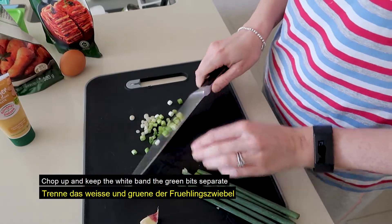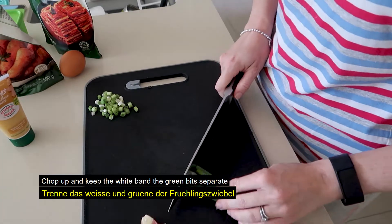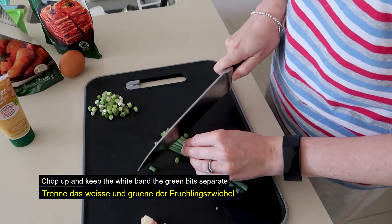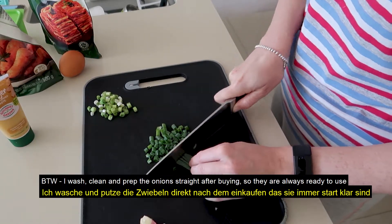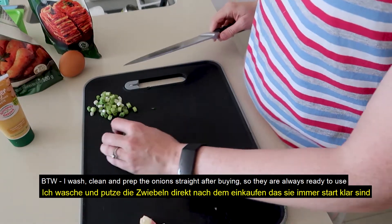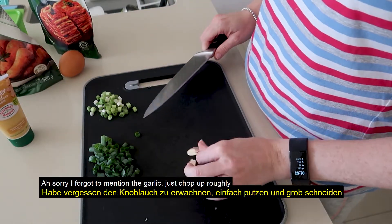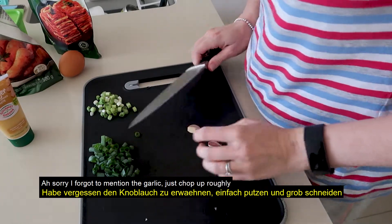So you just chop the spring onions finely, put them to the side, and then chop up the green. By the way, I washed those onions when I bought them. I always clean and wash them and store them in the fridge so they are ready to go. Oh, I forgot to mention I'm going to put garlic in it — just roughly chop it.